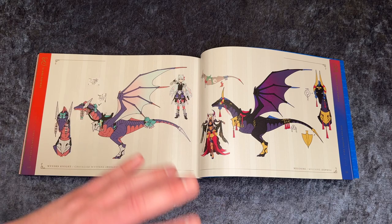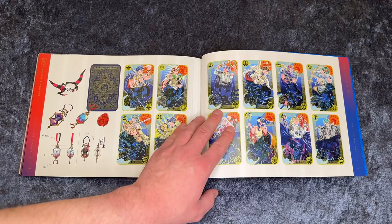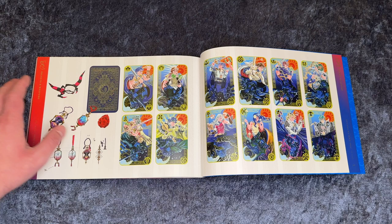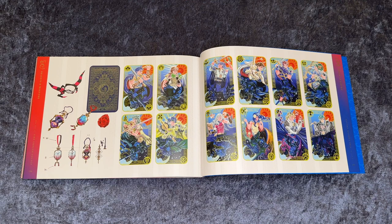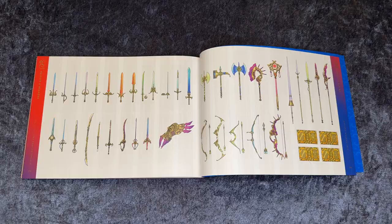So the last part here is objects and weapons. A lot of cards with different characters on — maybe these are the Fire Emblem character cards that we use to call upon the different heroes. Here are a lot of weapons: swords, axes and bows, as well as some spears. So that's the entire look through of The Art of Fire Emblem Engage.